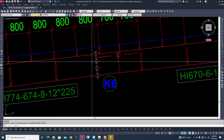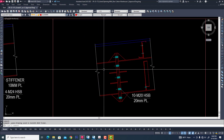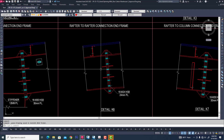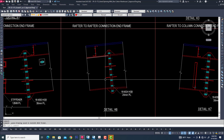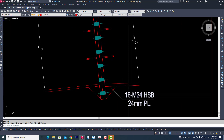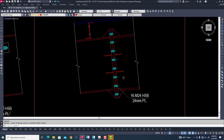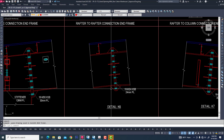Now we see our detail connection. This connection will be a 24 mm plate and two-side bolted. It is a moment connection or fixed connection. We also used 16 nos 24 mm dia high strength bolts. Now we are creating the same connection for rafter in Tekla Structures.